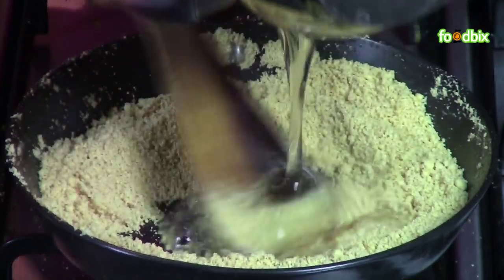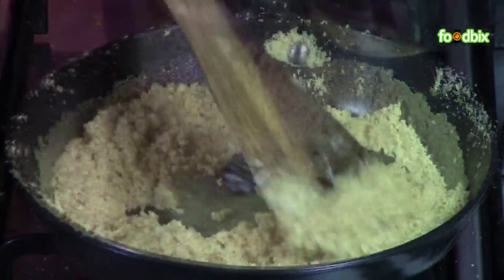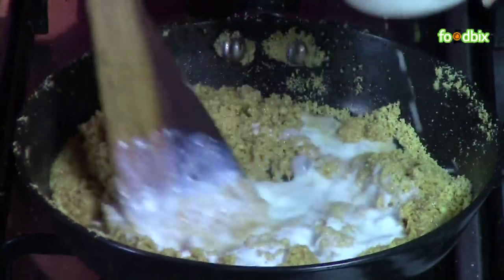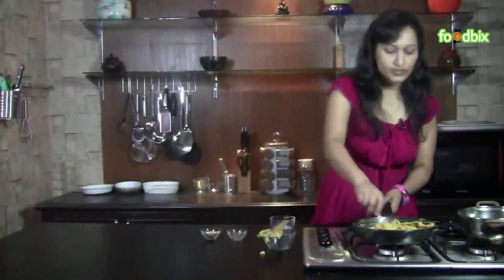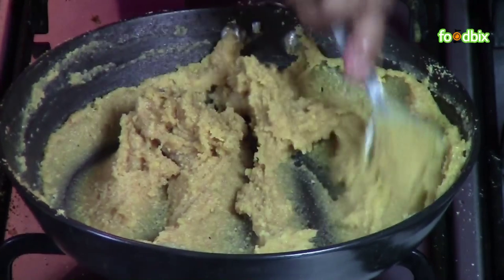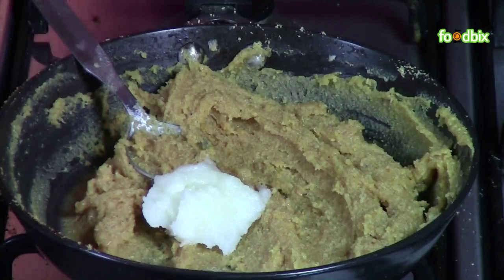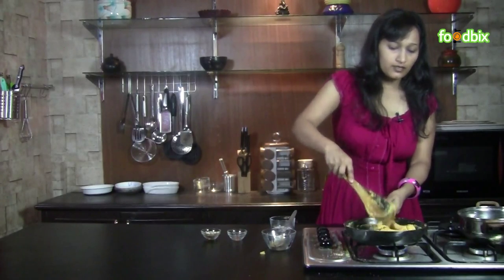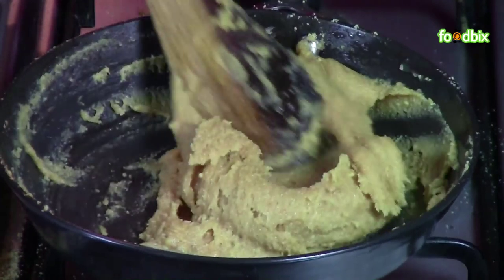Add sugar syrup and keep stirring. There should not be any lump. Add milk. If you see there is any lump, just take a spoon and mash like this. Now we will add 1 tablespoon of ghee into it. Keep stirring till the mixture becomes a little dry. It's ready.